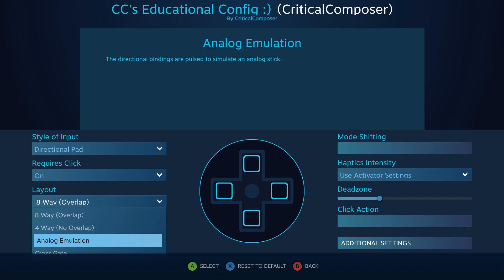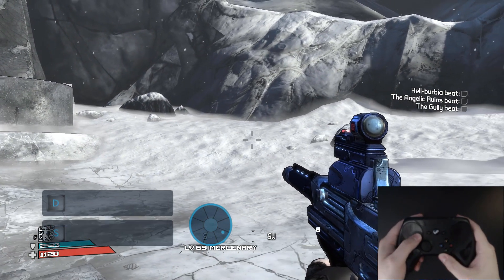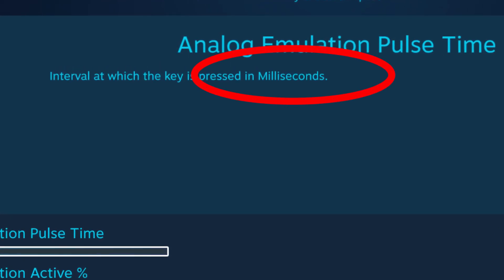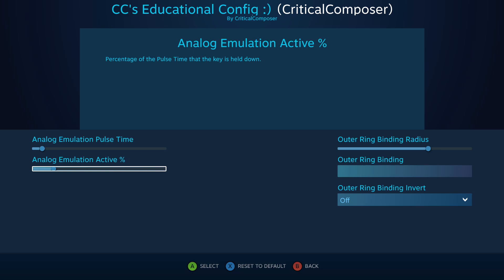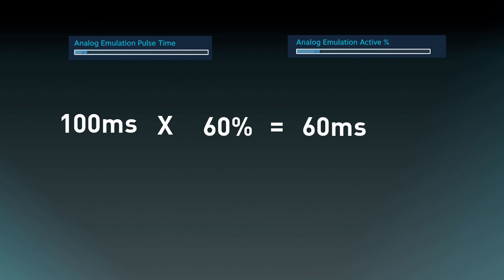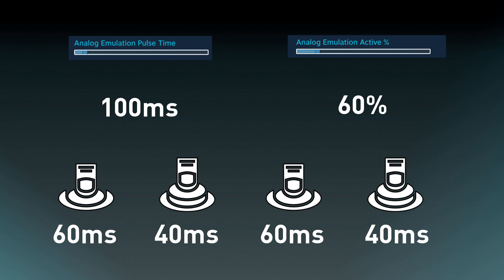If you choose analog emulation for your layout, you'll see two slider bars to control how it functions: analog emulation pulse time and analog emulation active percent. The pulse time determines how quickly the presses happen — the description notes this is in milliseconds, with each percentage of the bar equal to 5 milliseconds, and the default value of 5.6% equaling 28 milliseconds. The active percent determines how long the button is held during the pulse time. So if pulse time is 100 milliseconds and active percent is 60%, the button is pressed once every 100 milliseconds and held for 60 of those milliseconds — held for 60, released for 40, repeating until you re-center the joystick, touchpad, or gyro.